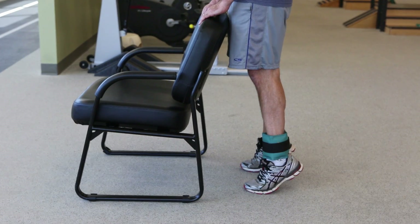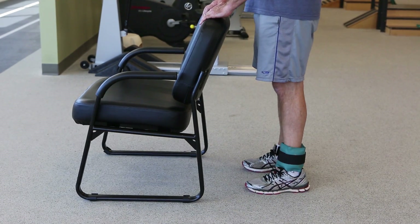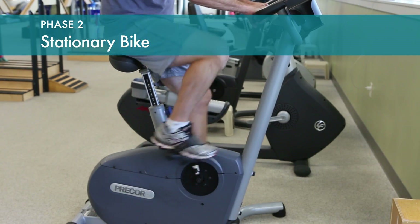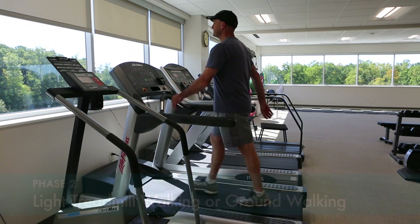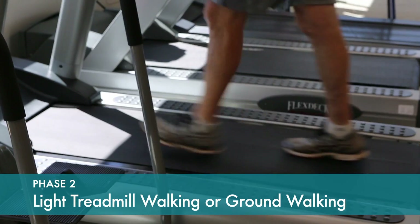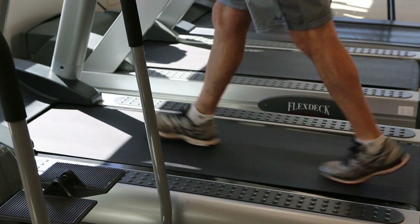The bike is a great way to regain motion. As soon as you can bend the knee enough to clear the pedal, start with light resistance and progress. Treadmill walking is another low impact activity. You can walk outside if you don't have a treadmill available.